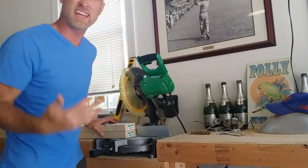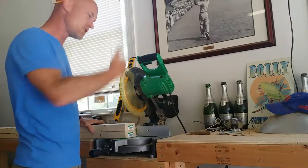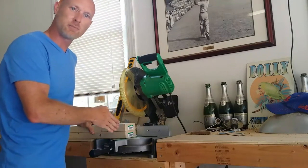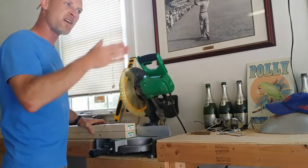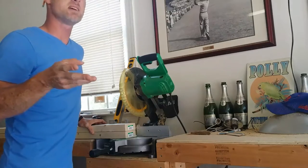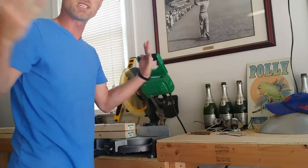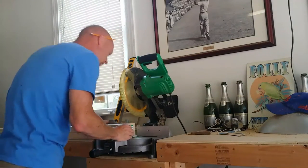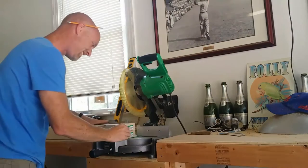I thought it would be fun to do this in a British accent. So I've got my two boards up on my chop saw here. I'm going to nip the ends a little bit so it's not a stock edge — so it's a nice smooth cut on the end. Then I've measured my boards; they're about 47 and 7/8ths of an inch long. So I'll cut these and then I'll have two rails per board.